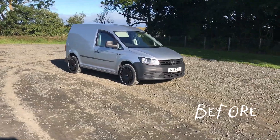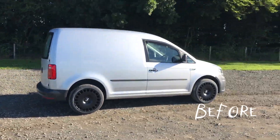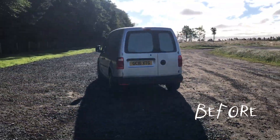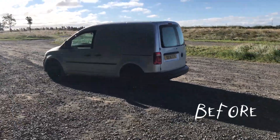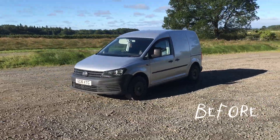So without further ado, I hope you're excited — I love it. I literally can't say how much I love it. And it's helped me visualize what the van's going to look like with a few more things that I want to do done to it. So might as well just go out and give you a show around.